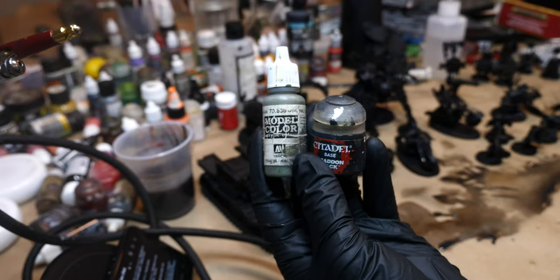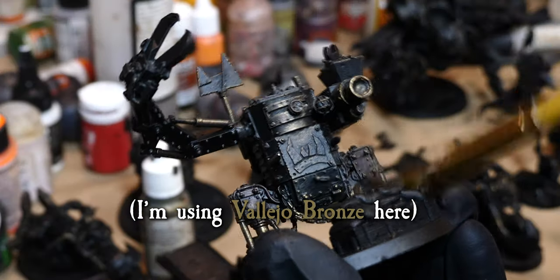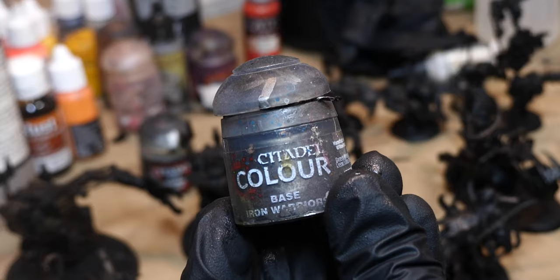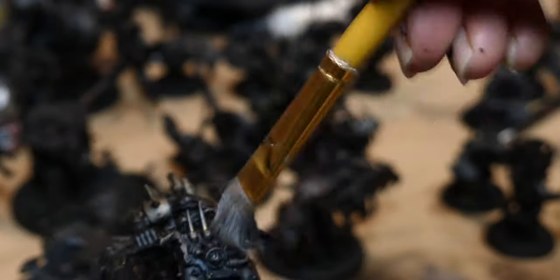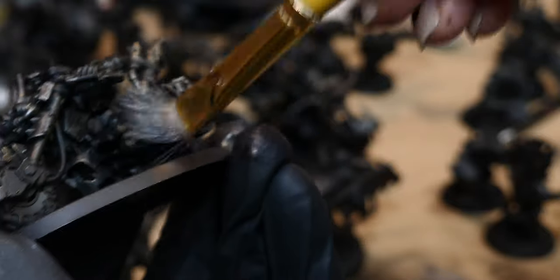I started off by dry brushing everything with a very dark gray, but this felt unnecessary in hindsight - I think I could have gone straight into this step with the Bronx. This was followed by dry brushing absolutely everything with Iron Warriors, just to tone down the Bronx because you don't want it to be too dominant. Bronx is supposed to be just a nice contrast color that makes it look more interesting than if it was just Iron Warriors - a subtle texture.